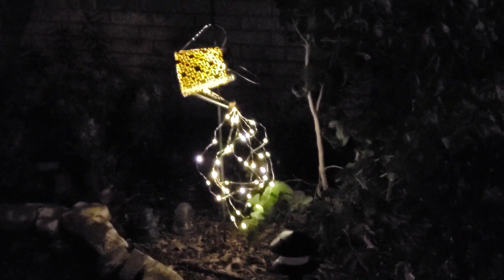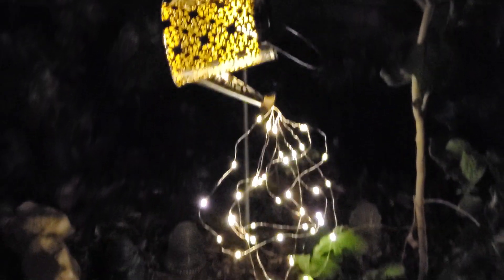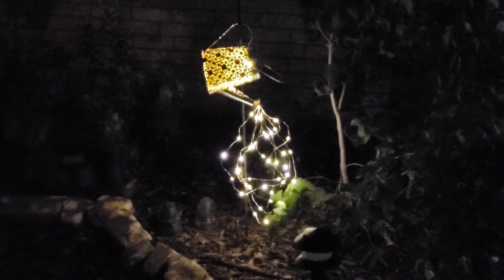This is what it looks like when it is illuminated at nighttime. As you can see, the canteen itself — the watering can — does have a light. It is solar powered, so it charges with sunlight, and then it has LED lights that make it look like it is watering. Super cute!